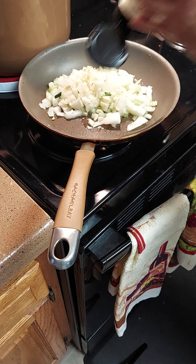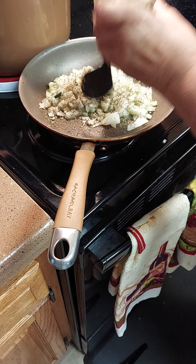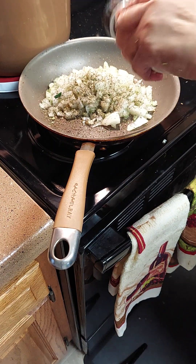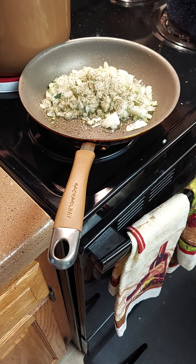I'm gonna add about one teaspoon of Italian seasoning — that's going to give flavor to the food. We're also gonna add half a teaspoon of onion powder and half a teaspoon of garlic powder. We're gonna sauté it until it comes to a golden brown.